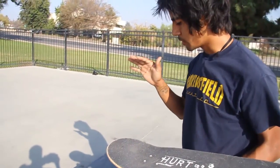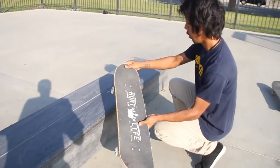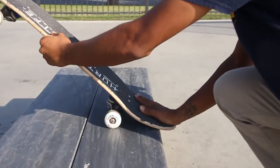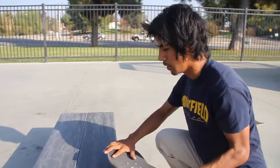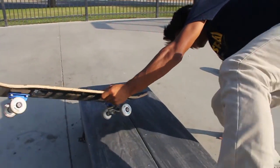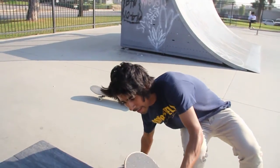For frontside nose blunt, the hardest thing for some of you is going to be getting over the box and applying all the pressure on the nose. What people are afraid of is getting in and having the board slip, ending up falling.